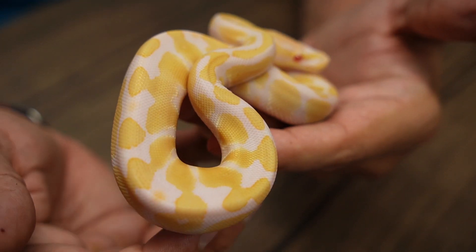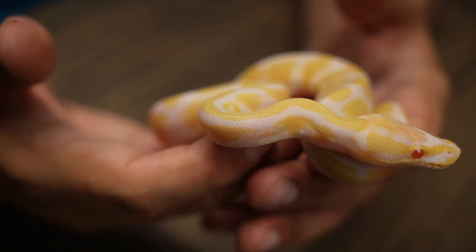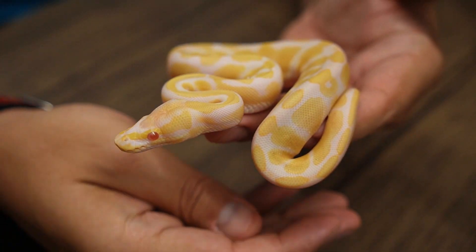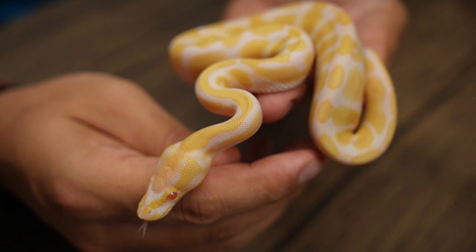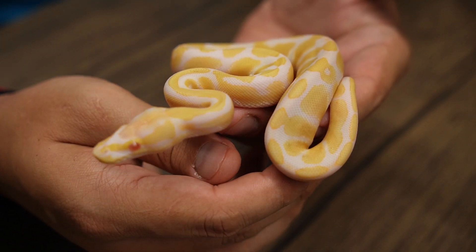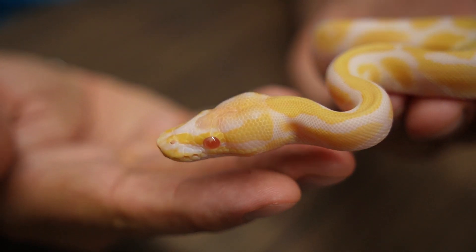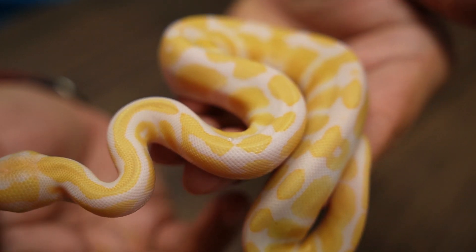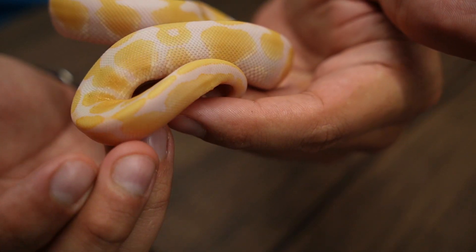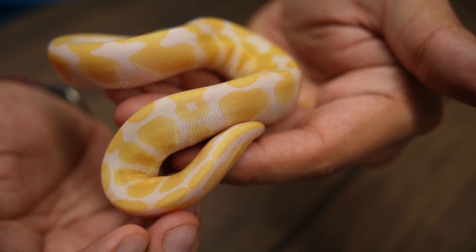The candy stuff actually gets a little bit darker, and towards the end of the video I will pull out one of the candy animals from the second clutch we had this year, as those are already starting to purple up a bit. So again, here we have a male Candino, 100% het for Genetic Stripe — really beautiful animal with some nice soft yellows and a little bit of an off-white color coming in.